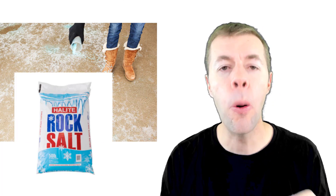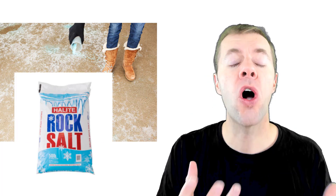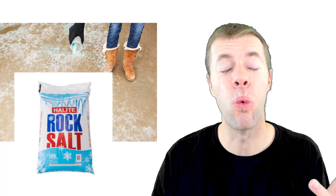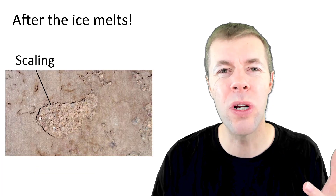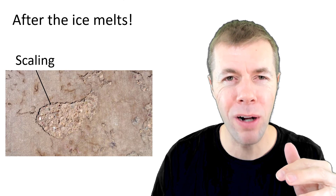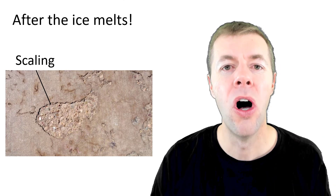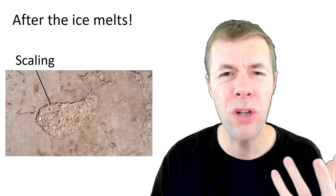You're worried that someone is going to slip on the concrete. So what do you do? You pour down salts, de-icers — sometimes people use things like rock salt to help melt the ice, make it so that the concrete isn't slippery. But then once the ice melts and it gets warmer outside, all of a sudden you realize that that beautiful concrete project has these blemishes or scales on the surface. What's going on?